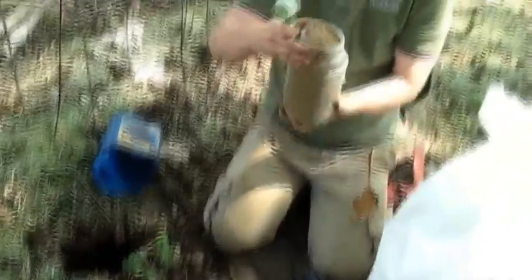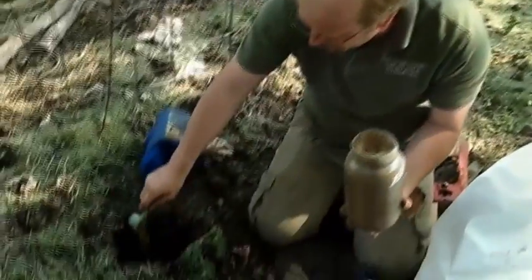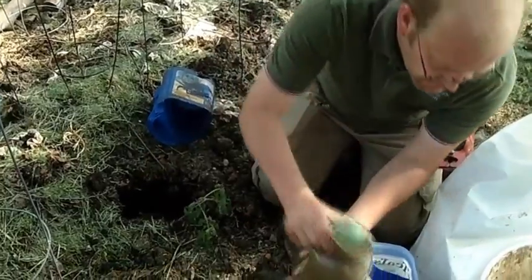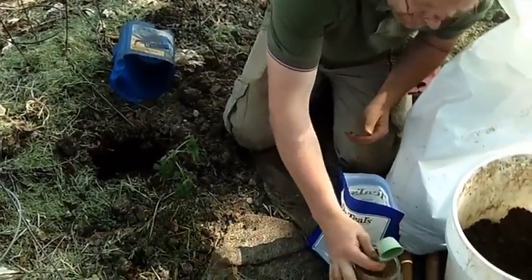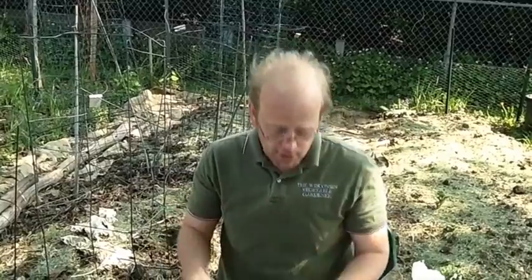I've made a mixture of fertilizer and we're going to add the recommended rate. You can add any type of fertilizer you choose, but you want to follow the recommended application rate on the back of the bag — that's why they have it. Too much can burn the plant; too little will be ineffective.